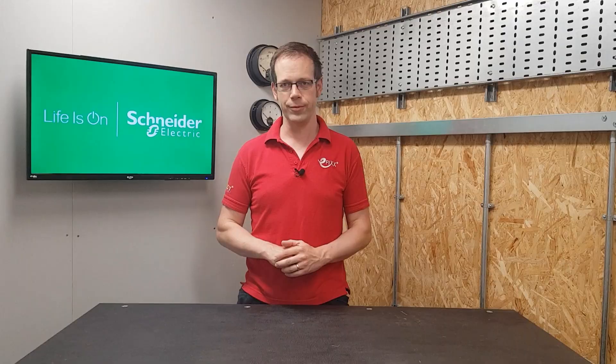In this video we're going to answer the question: do I need to use a torque screwdriver on consumer unit terminals?